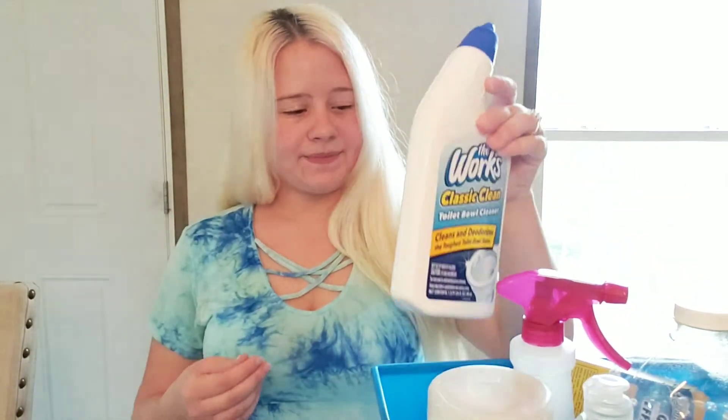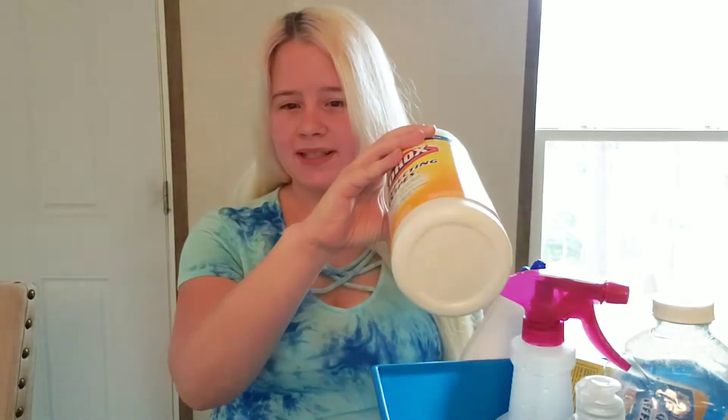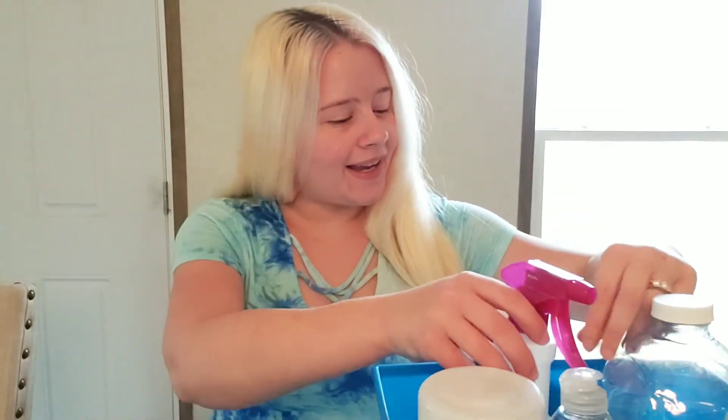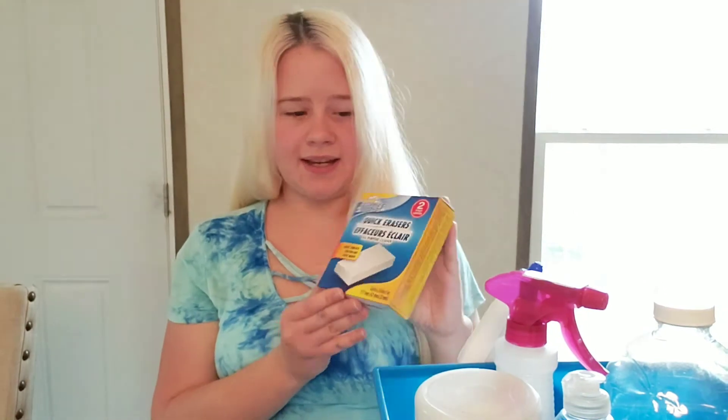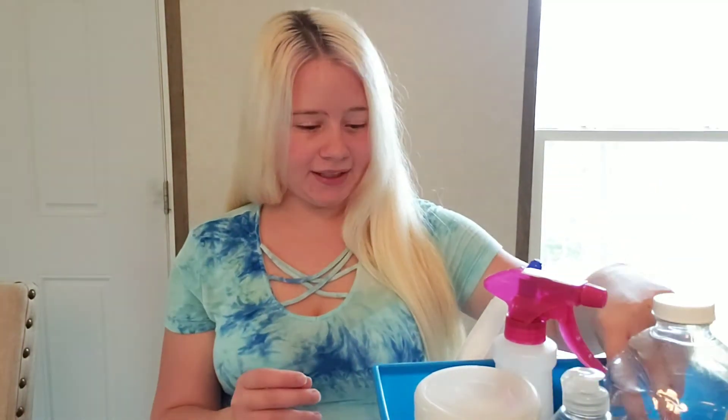I also use cleaning chemicals from Dollar Tree. This toilet cleaner is from Dollar Tree, and this glass cleaner — this huge refillable glass bottle is only a dollar, and it's a good glass cleaner too. Now there are some items at Dollar Tree I would not buy for cleaning. I tried the Dollar Tree brand of wipes and those were not good at all — not worth your money. But this glass cleaner actually was good, and even the container I got at Dollar Tree. I also have these right here which are just like magic erasers, and it's two for a dollar, so you can't beat it.